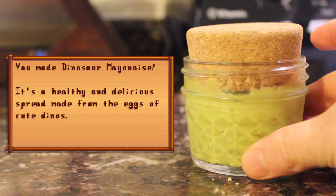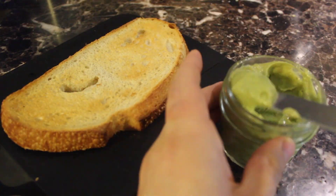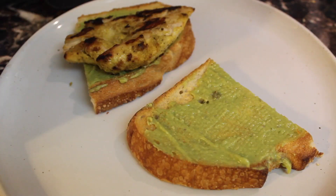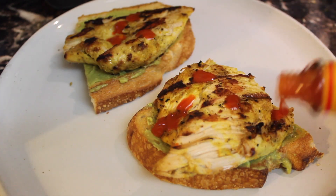Congrats! You made a tasty mayonnaise that's healthier than the regular stuff. Use it as a spread on sandwiches or wraps, the same way you would use regular mayo. Here's my favorite way to use it: toast a nice big piece of sourdough bread, spread on a generous amount of your mayo, and then top it off with some protein. I'm using leftover tandoori chicken, but eggs and steak work equally well here.